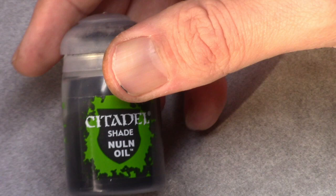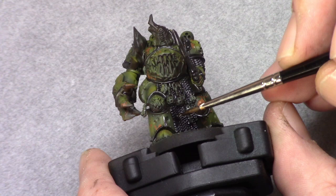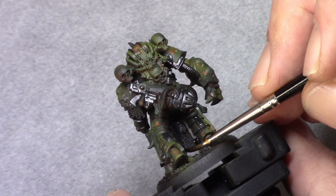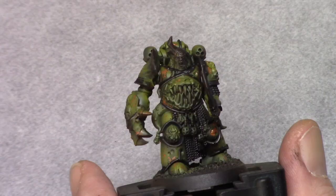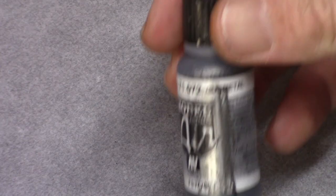When all the parts are blocked in with black metal, I use non-oil and I wash all the metallic parts. Try to avoid hitting the green parts — if you go over it a little bit it's not going to be a big deal, it will make a nice shade effect. At this stage we don't need to be super neat or super clean.